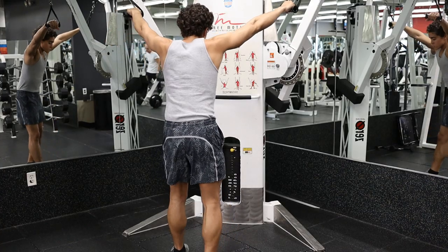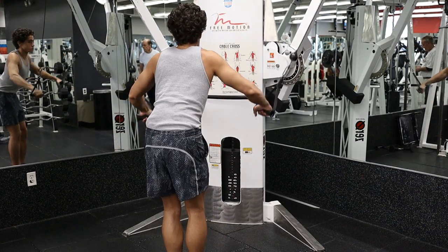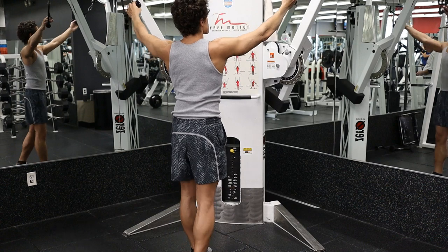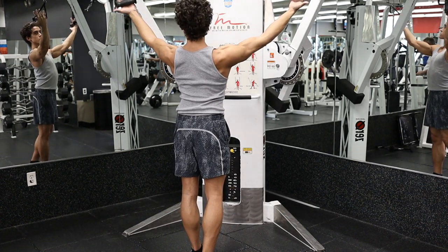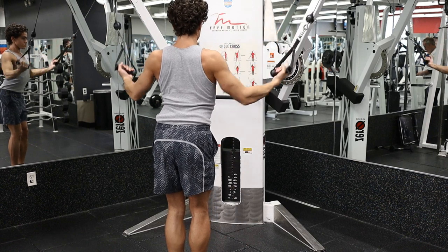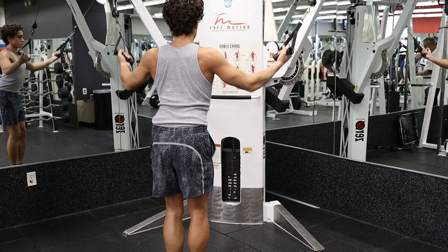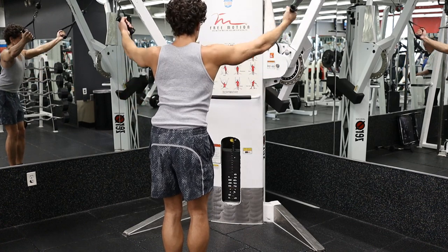One variation of this is on a cable crossover, with the same principles applying to both an overhand and underhand grip. This is better for symmetry, and you can even do one arm at a time. Really make sure to stretch out the lats during the negative and squeeze your back at the end of the positive repetition to flex the muscle.